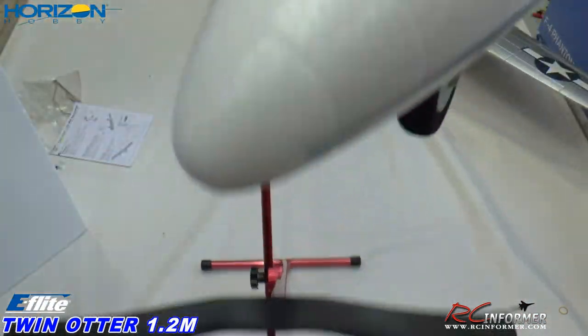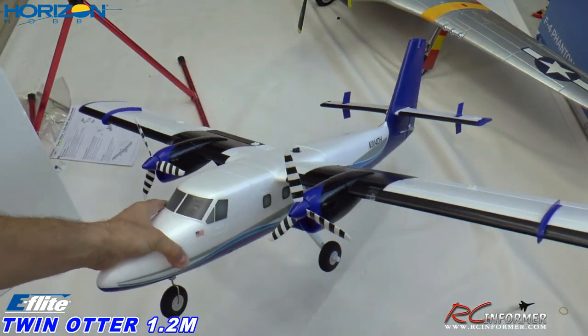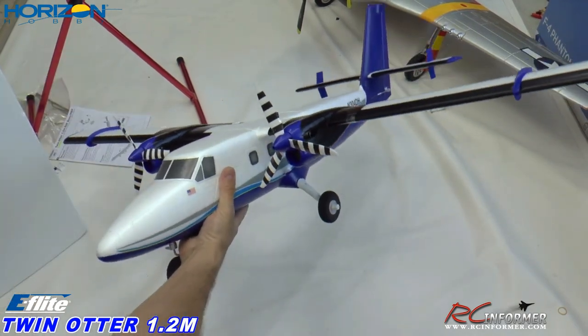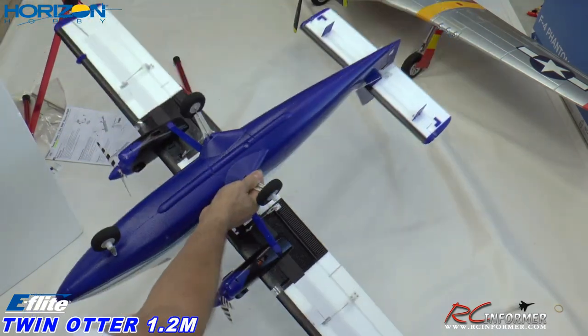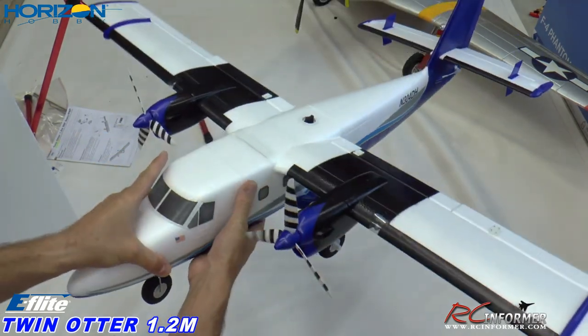We'll pull this off the stand and you can see how easy the assembly is on this thing. It goes together very nicely. It's just a super nice model all the way around. Now let's go ahead and put the floats together, and I'll show you how those go on as well.